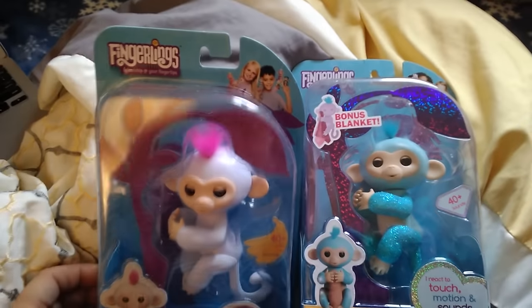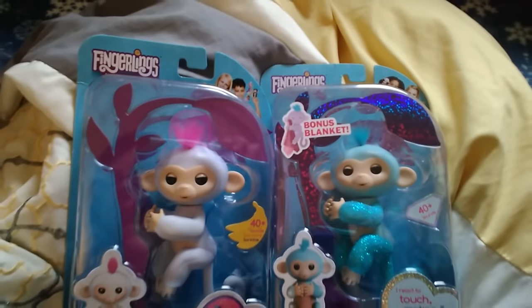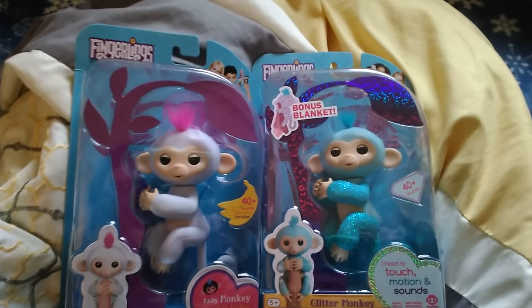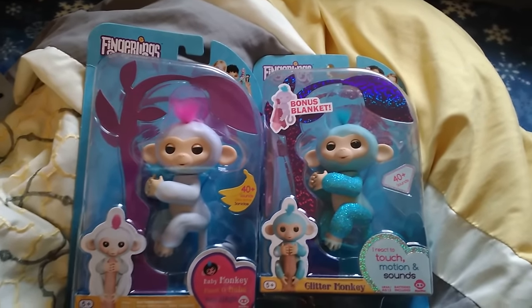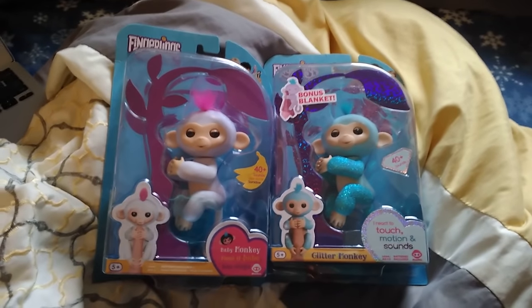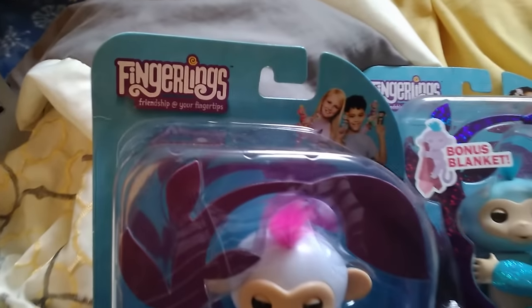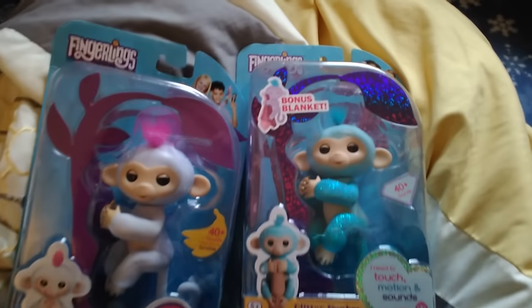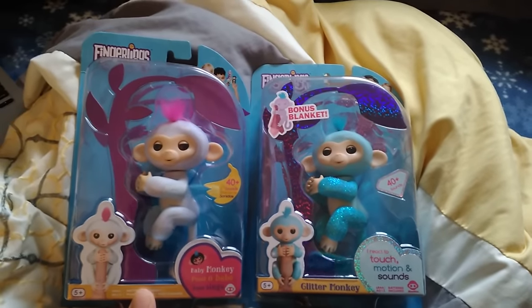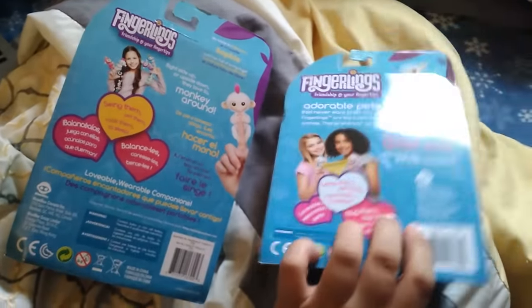You can see this is the packaging — it actually says 'fingerlings' on the packaging. I have seen ones that have said 'fun monkey' and 'happy monkey' on it — those are the fake ones. Even though they look real, they're fake. Look at this packaging here — it says 'fingerlings.' Even this one says 'fingerlings.' So these are genuine. Here is the back, so you know these ones are real.